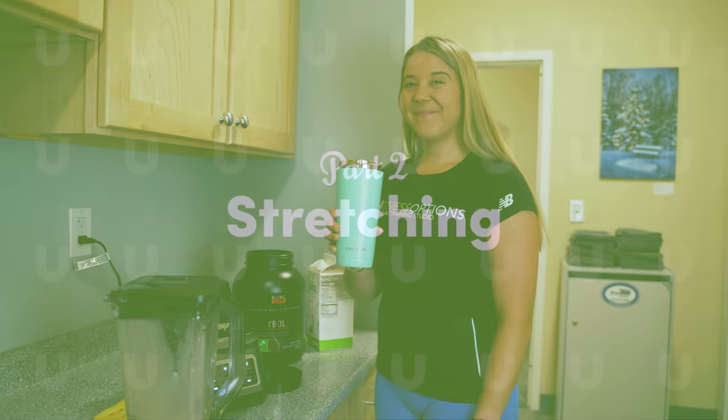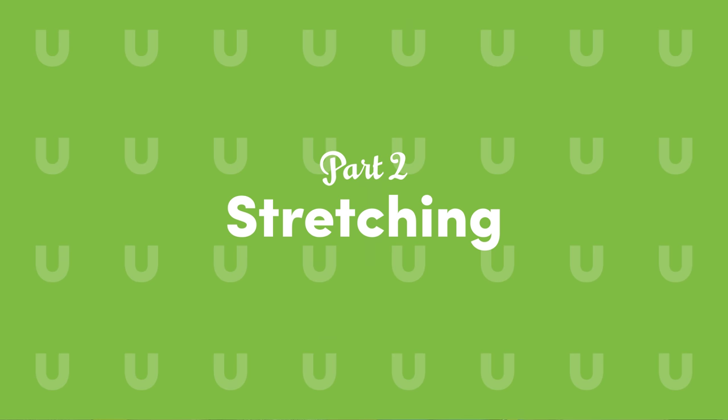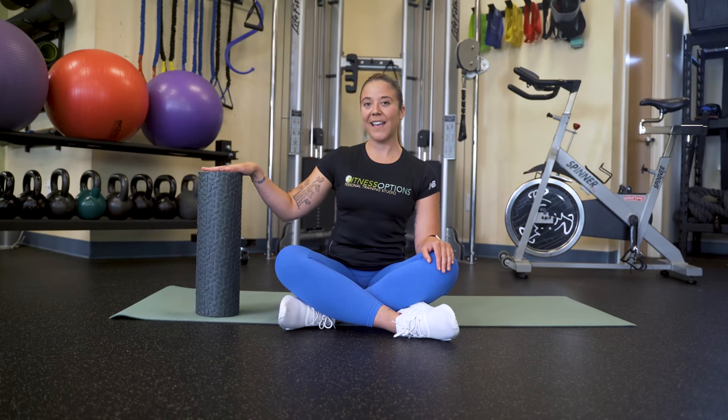Yum! Now, we're going to do some stretches that focus on your back, your glutes, and your quads. Stretching is a great way to improve your mobility and reduce the risk of injury. We'll be using a foam roller and a yoga mat, both available at Target.